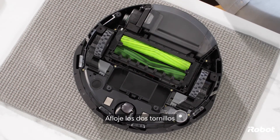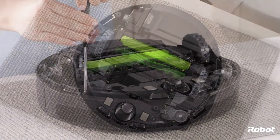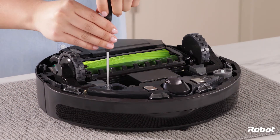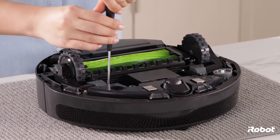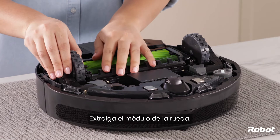Loosen the two screws that retain the wheel module, then remove the wheel module.